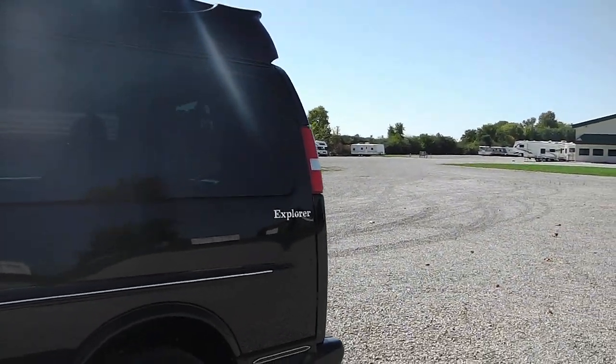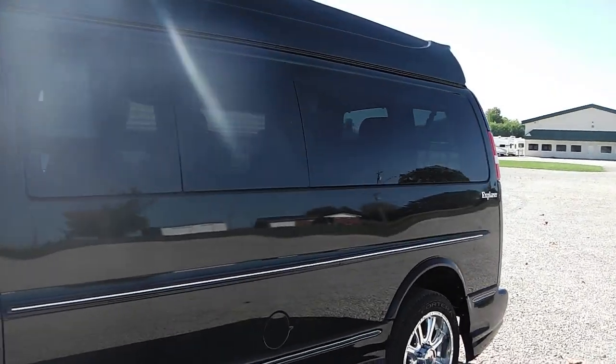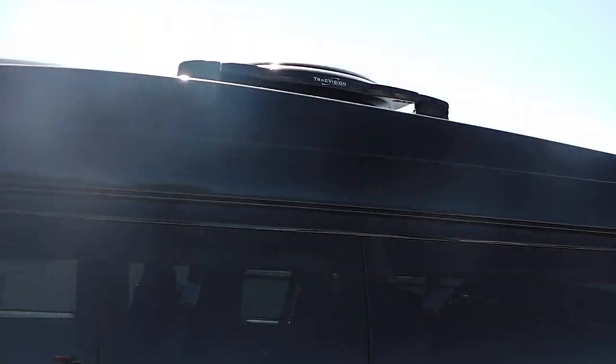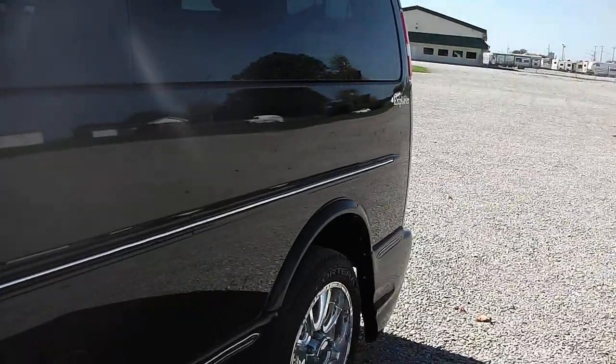On the driver's side also I don't see any nicks, scratches, or dents — no flaws in the paint that I can see. There's a raised roof if you didn't notice. And that device on top of the raised roof is called a Track Vision — it gives you WiFi inside the van. I'll show you that here in a minute.